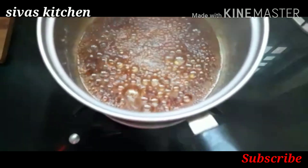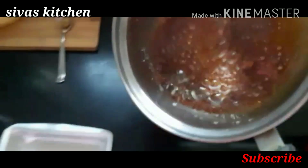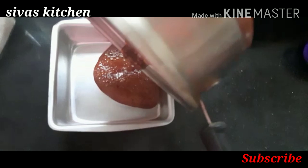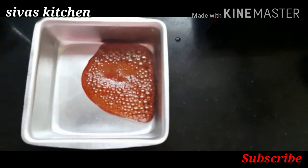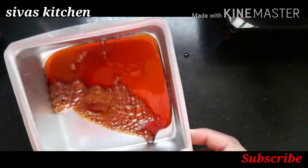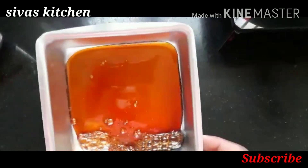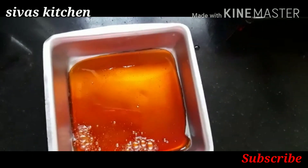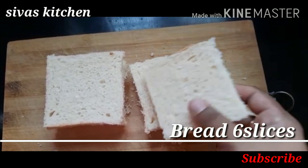This is a cake tray. Let's put it in a different box. Spread it on top and add all the bread. Set it on top. Add 6 bread pieces.